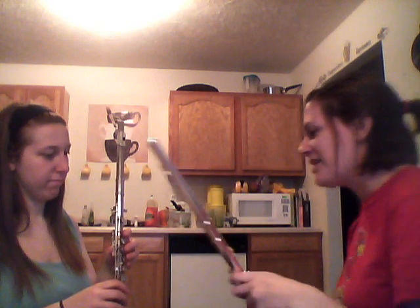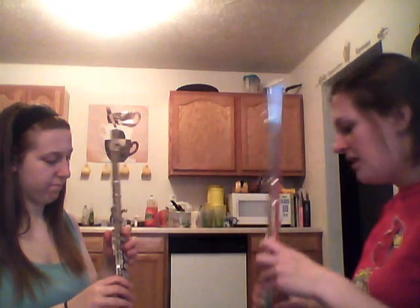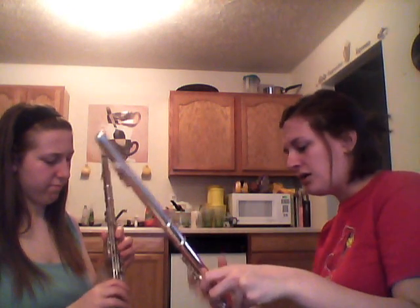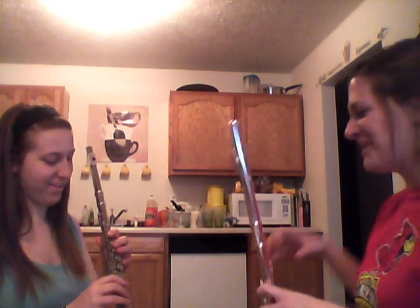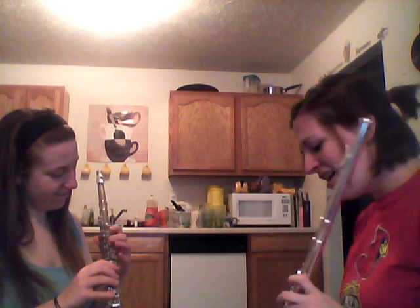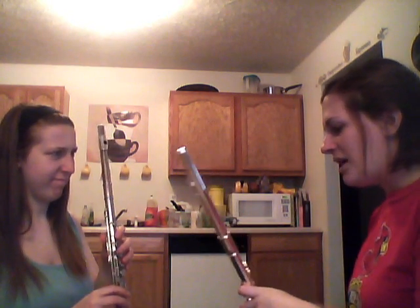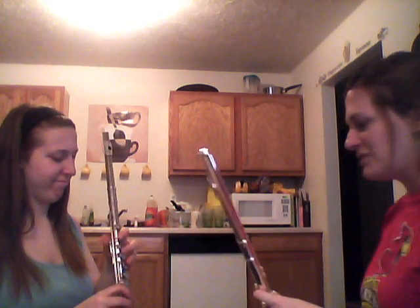Your left thumb goes on the key on the back of the instrument — it rests right on that key. Your right thumb should go just underneath the index finger of your right hand. It will feel a little better once we get the flute horizontal. Your left hand is angled downward, and the knuckle of your left hand should rest against the instrument.